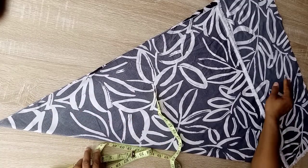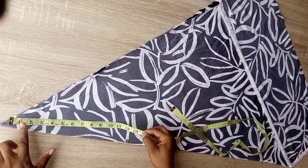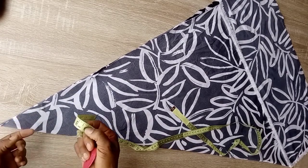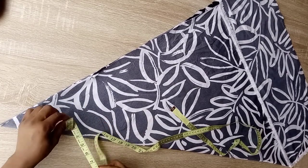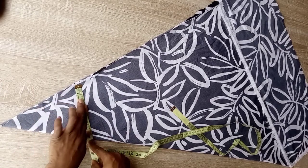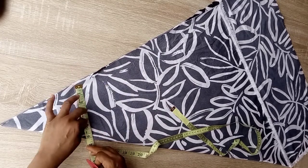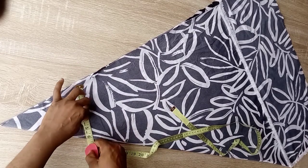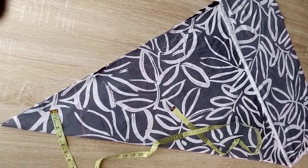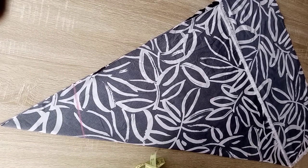We'll start our marking. The first thing is from this pointed end you're going to locate where your neckline will fall. In this video I used six inches or six and a half inches. You're going to locate that point and mark a straight line. You can see I've marked a straight line at those points.